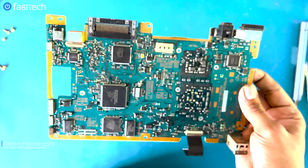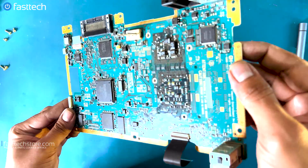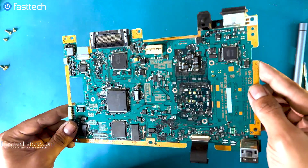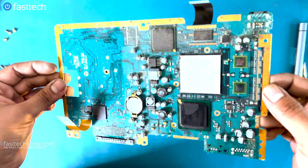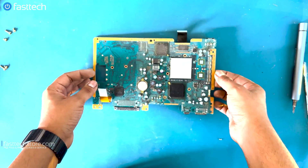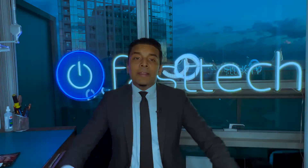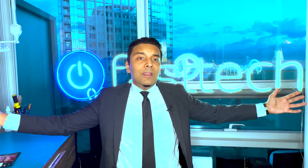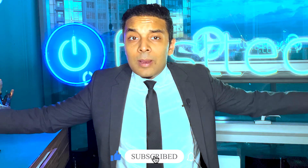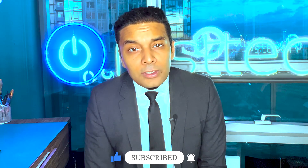You might have a different model number, so before ordering from us make sure you have your model number right, because lots of times these are not interchangeable — the power supply or disk drive might be different between models. Make sure you get the right model number before ordering. It's important to handle the motherboard with care because it's the main component of the system. Thanks for watching another Fast Tech video — make sure to subscribe and smash that like button. This is Cheroz from Fast Tech signing out, and I'll see you in the next one.